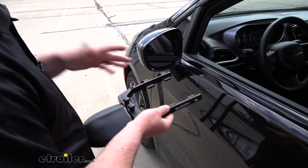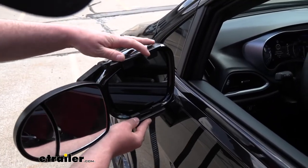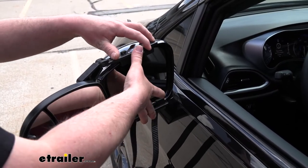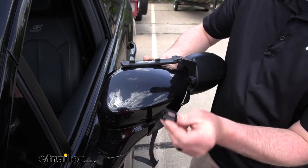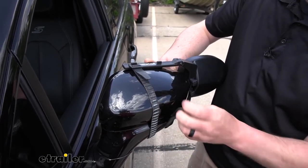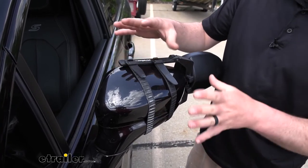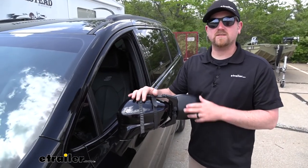To get our mirror in place, all you're going to have to do is hold it against the factory housing, find that flat spot, and hold it in place with one hand. Then we'll grab our straps and take the buckle and just loop it around these little tabs up here. And that's all there is to it. If you did pick up a set, you'd simply just repeat the same process over on the other side.